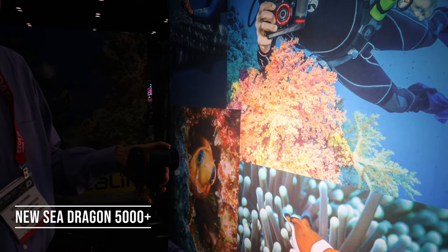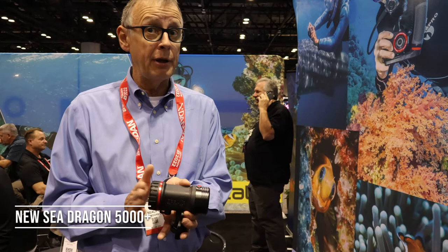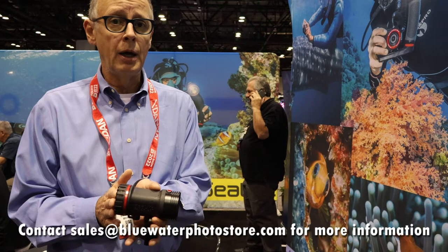You can really see what that color boost feature does. The light uses the same 4-cell battery that we've used in previous 4-cell lights like the SeaDragon 4500 and SeaDragon 5000F. The SeaDragon 5000 Plus will be available in retailers this coming December before the holidays.